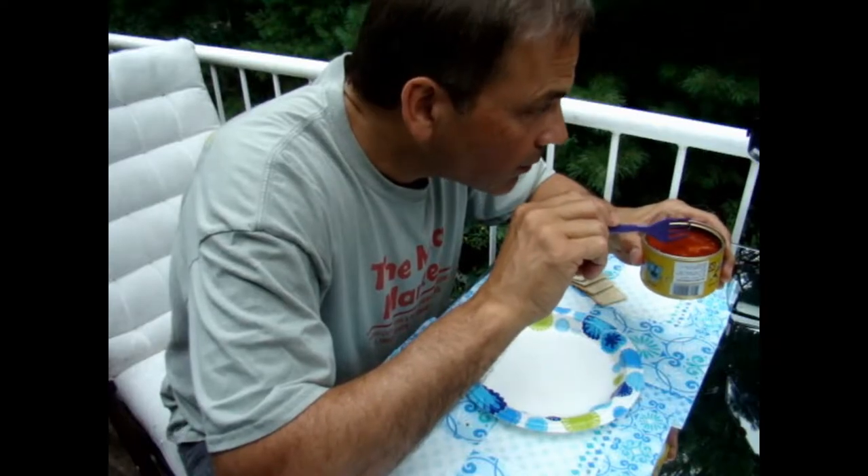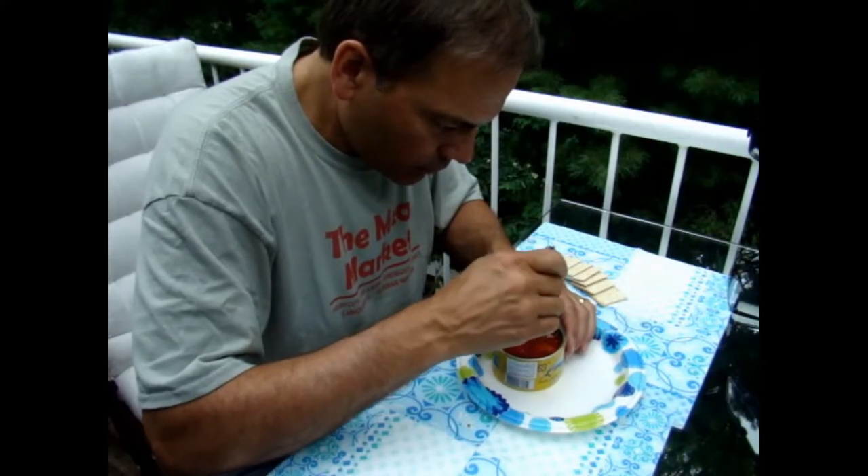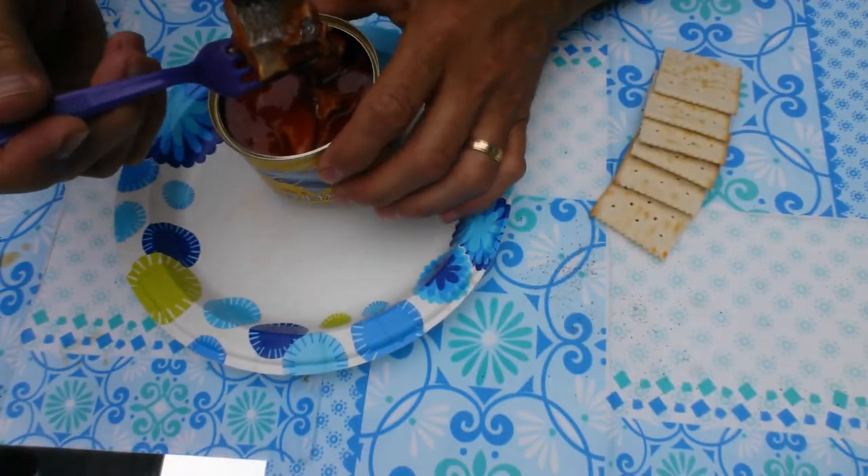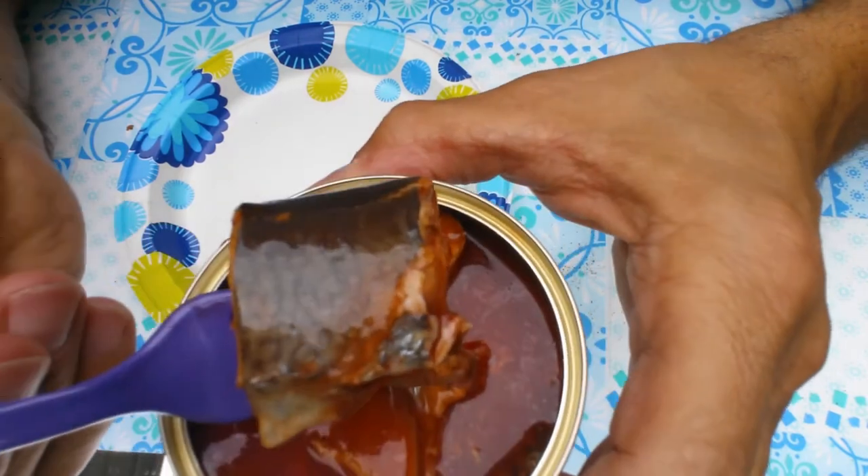It does look pretty much like the picture on the can. You can actually see the pattern on the side of the fish. That's pretty impressive. That's because it's called mackerel — the word mackerel means stripes or bars or dots or something like that. It has to do with the pattern on the side of the fish.